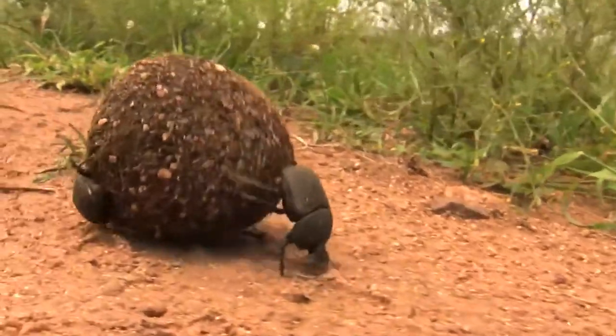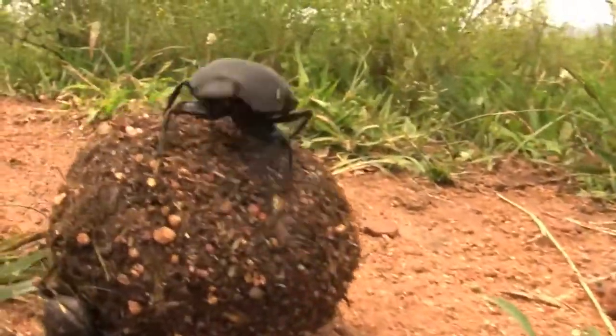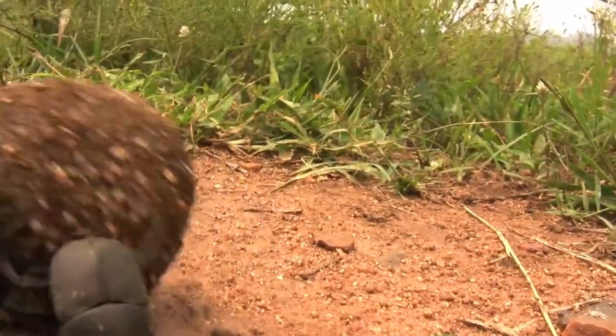Where does it bury? They'll just roll it into the grass and then they dig a hole. They excavate under the dung ball and the hole gets bigger and bigger, and the ball just sinks into the ground and eventually they cover it up.